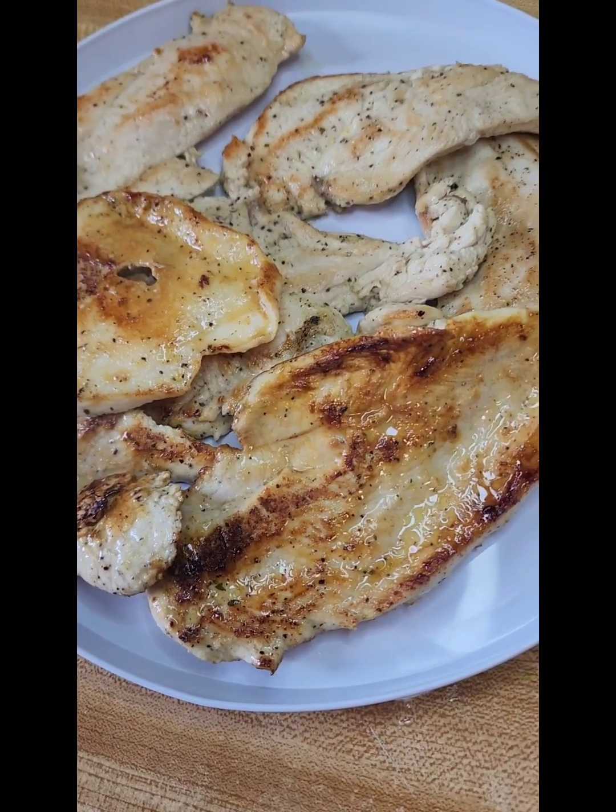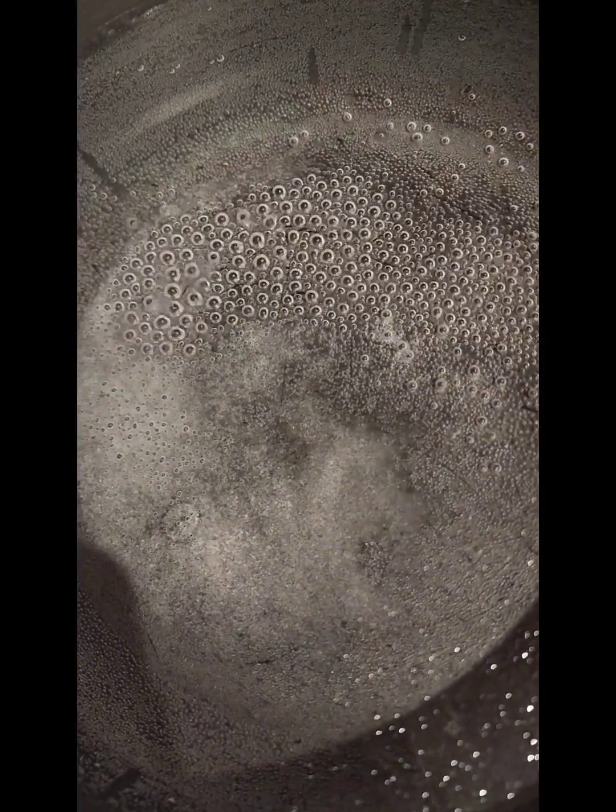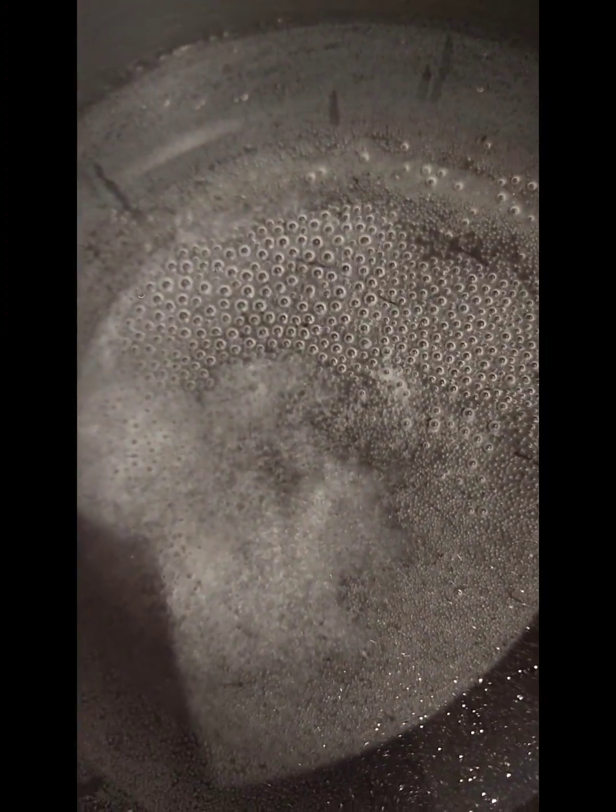My chicken is finished, so I'm going to set this aside for a moment. I have a pot here with boiling water that has been salted. I'm going to add my spaghetti to this and allow it to completely cook.